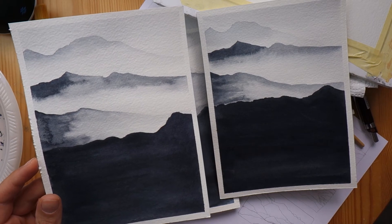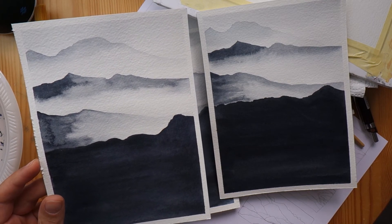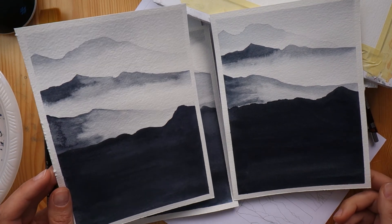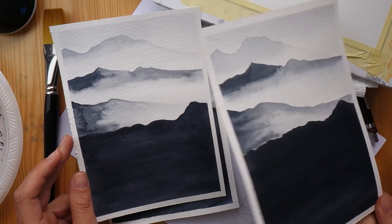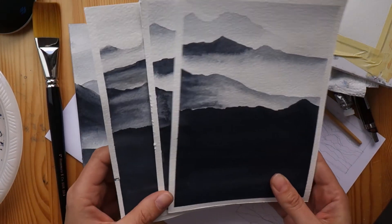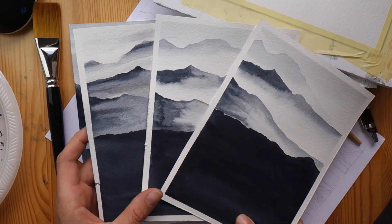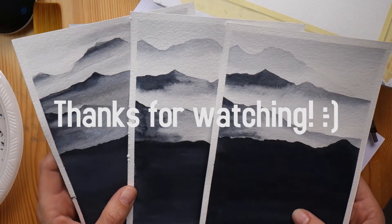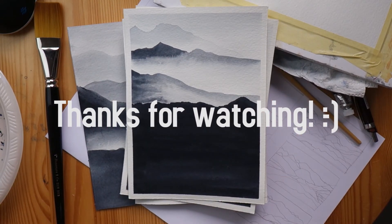That's it for this video. I hope you enjoyed watching and found it helpful. I do recommend Stan's series of videos — they're so inspiring and gave me a lot of focus on how to practice and get better. Let me know in the comments what you thought about this technique and whether you also practice the same reference photo over and over. I'll see you next time — thanks for watching!